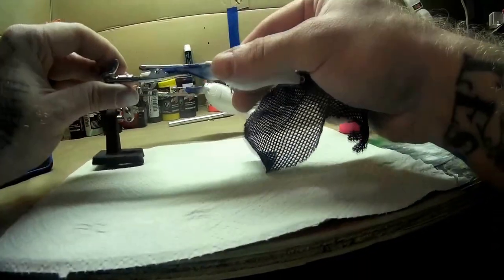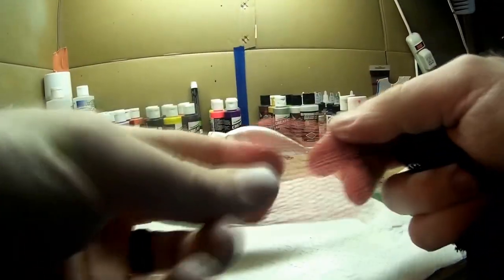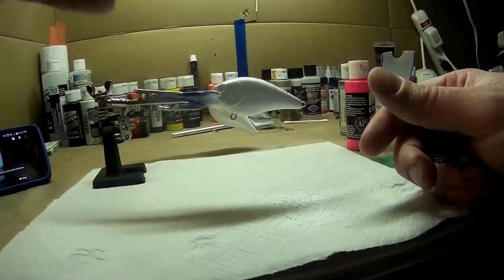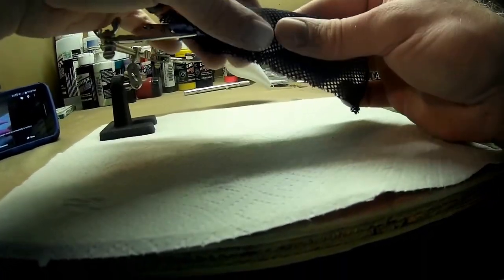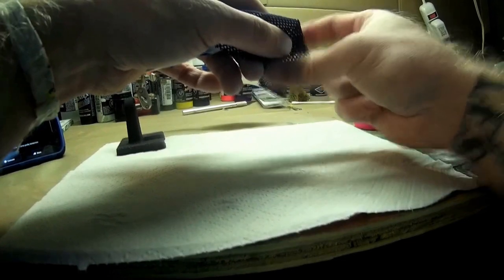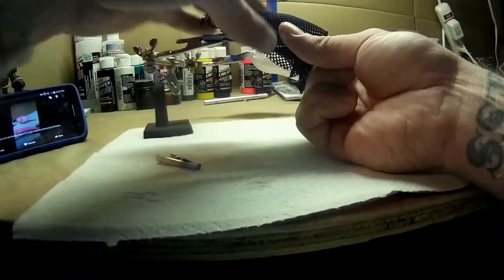I'm going to do a scale pattern about halfway down the body at the top and halfway down. Most people use a piece cut from a shower loofah, which you can use — it works excellent. But not with this pattern I'm doing. I like to use this material — it's much smaller and gives me the small scale effect I'm looking for. I went to Walmart and searched for a smaller diameter scale pattern but couldn't find anything in the whole store.